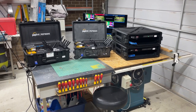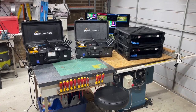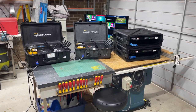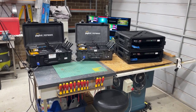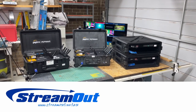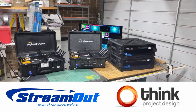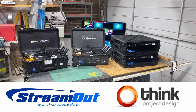G'day, my name's Simon Byrne. I'm a vMix producer based in Canberra. I run two businesses: one's called StreamOut, which is my streaming business, and I also have a business called Think Project Design, which is my event production management business.